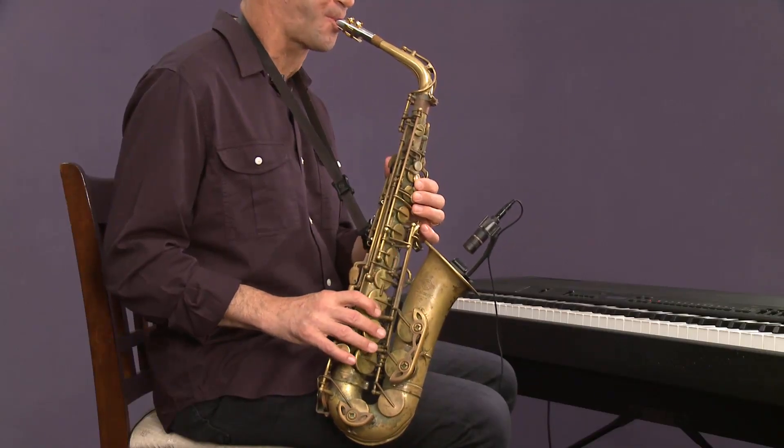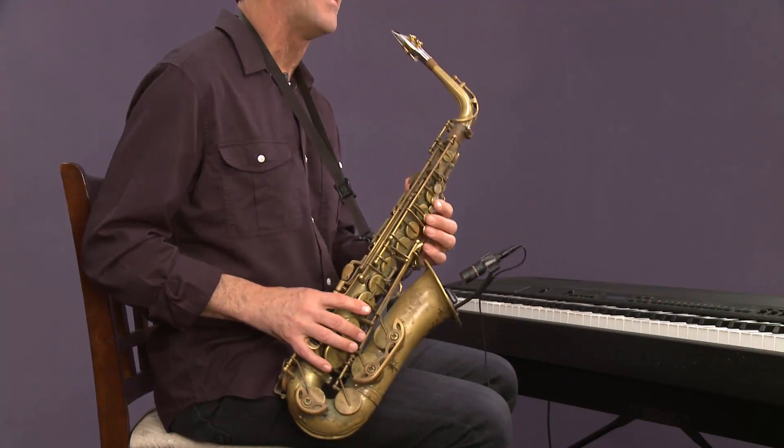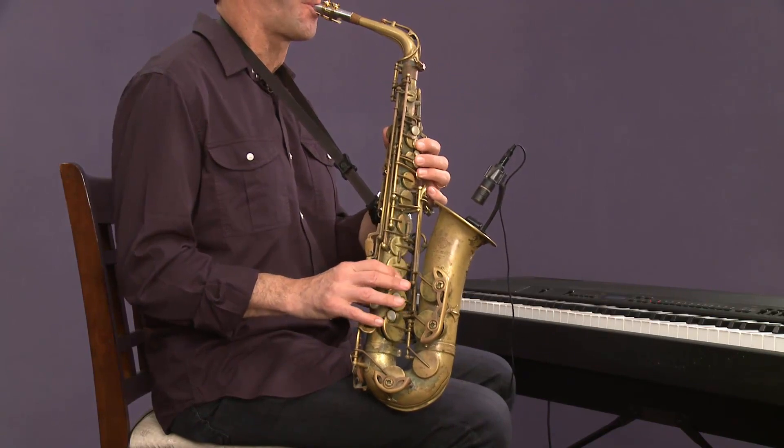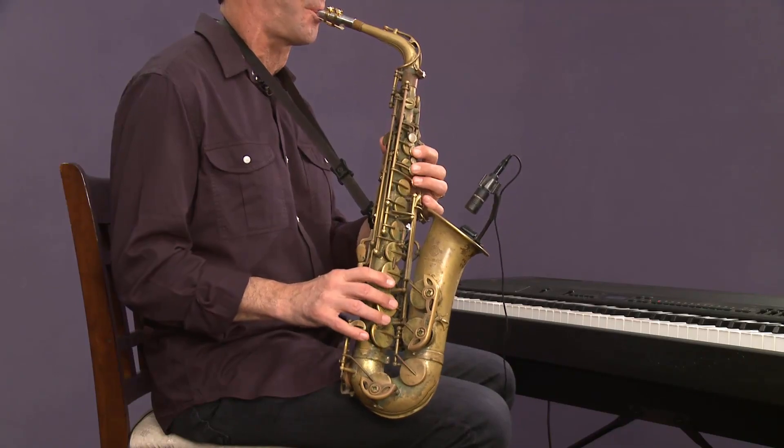So you're going to sort of reference your first impression by singing — either singing in your head or literally — a scale that you think is going to fit that chord. And then lastly, a dominant chord. To me, that sounds quizzical. It sounds sort of in between. It's got its own personality.